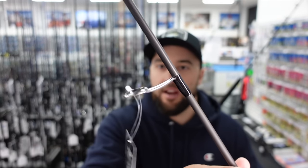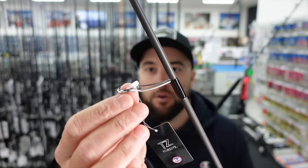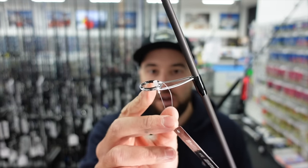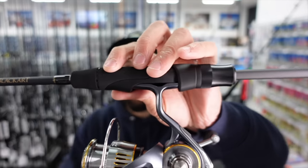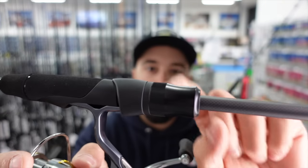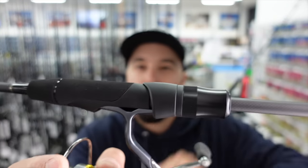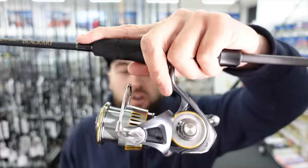The Torzite guides are the latest guide from Fuji. They're ultra lightweight with a really thin Torzite frame, so you get a really, really good cast, and it makes the tip of the rod very crisp because the guides are very lightweight. The Sparato also features a really nice aluminum locking nut that fits really nicely in your hand — it's ultra comfortable and very nice for light tackle fishing.